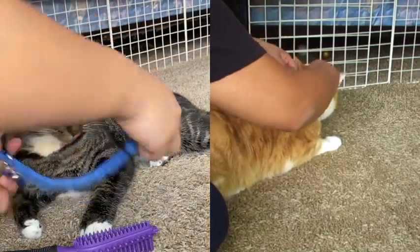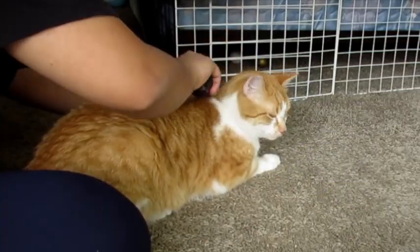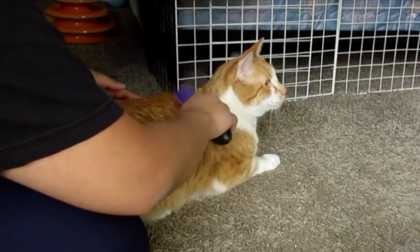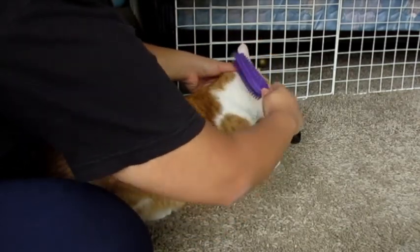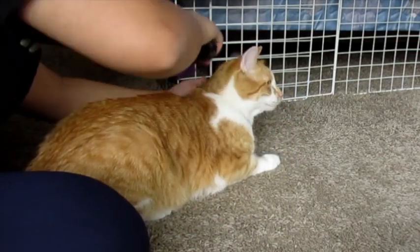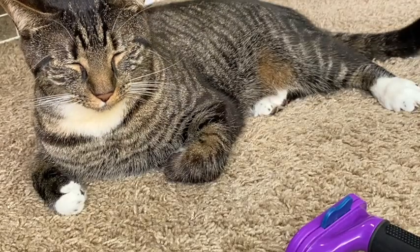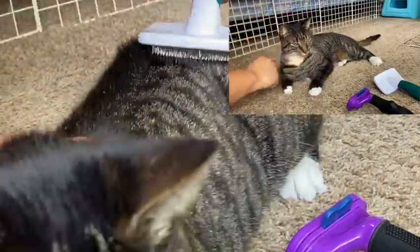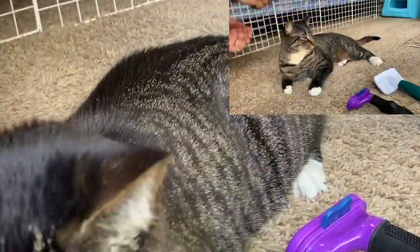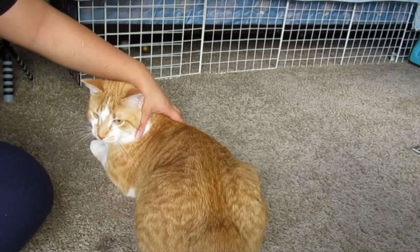I always start by stroking their back first to know if they are in a good mood, and then I begin to gently brush the areas where they like to be petted. We always want to make sure not to go to the sensitive areas if they don't want us to. A good rule of thumb if you aren't sure how to brush a cat is to always brush from head to toe, or brush in the direction the fur grows, or brush one section at a time.